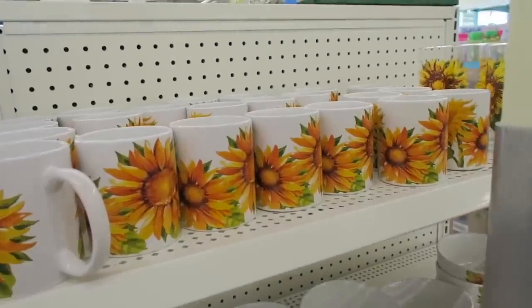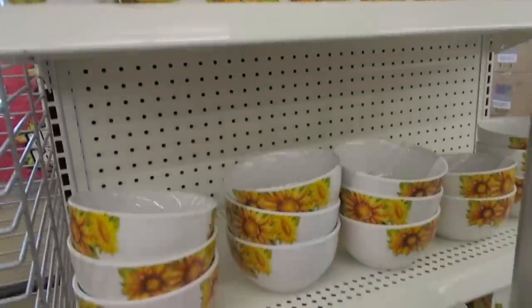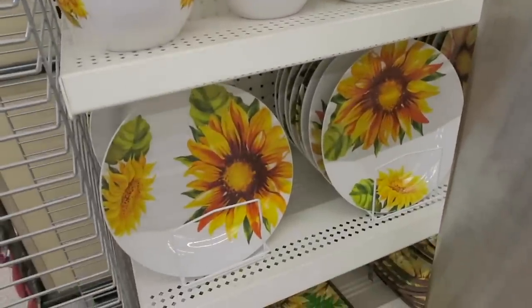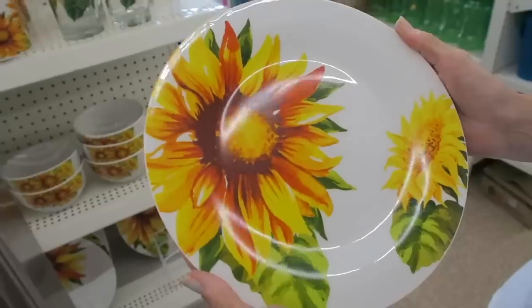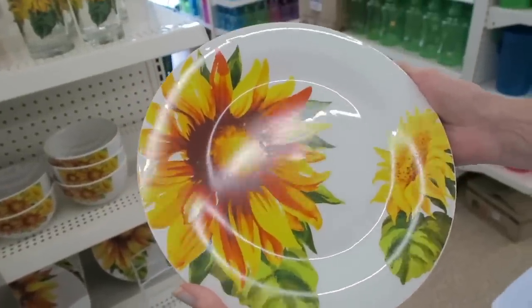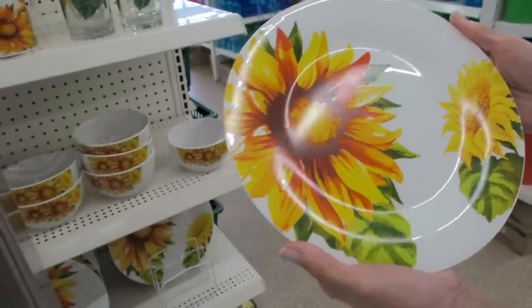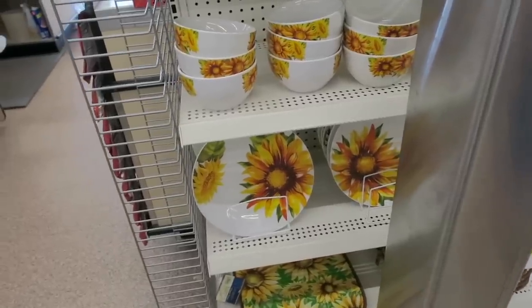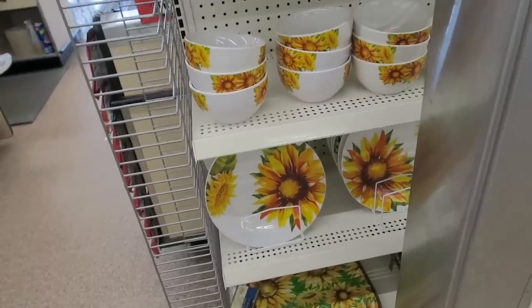I think we're getting ready to get out of here. But I did just spot some of these harvest dishes. These are also very pretty. And again, they have the mugs, the matching bowls, they have plates, and then they even have the matching chair cushions. My mom is debating about whether she wants to get some of these sunflower plates. A lot of times if you see something at Dollar Tree and you don't grab it, it's kind of like at HomeGoods and then it's gone. My mom loves sunflowers, so I don't think she should pass them up.